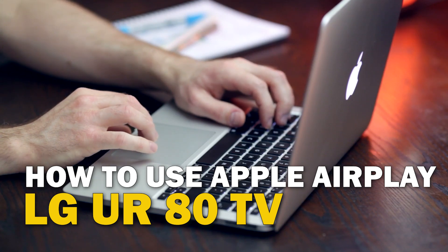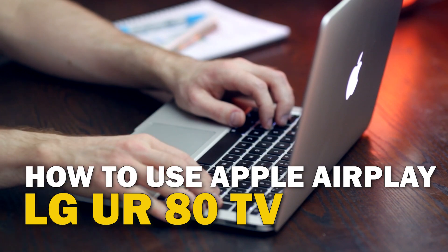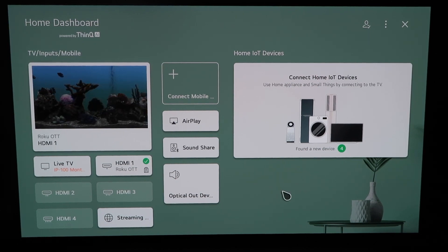Today's tech video, I'm going to show you guys how to use Apple AirPlay on your LG UR80. So right here, this is the home dashboard. It may look like this for some of you guys. If you have an older OLED TV model, this probably looks like a familiar screen also.